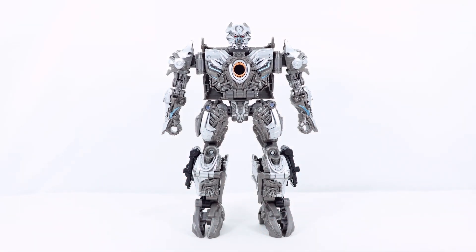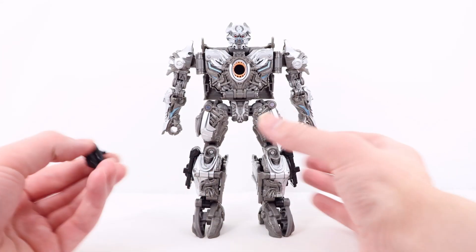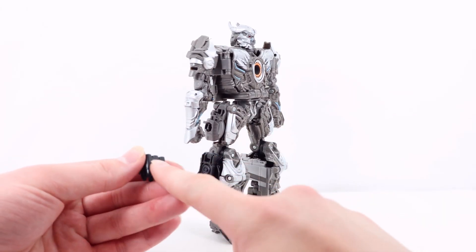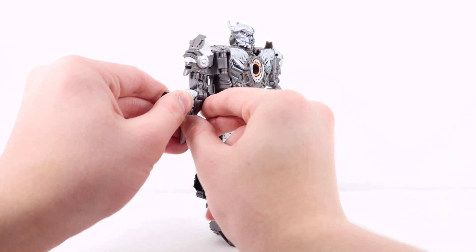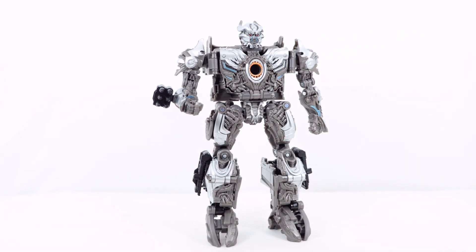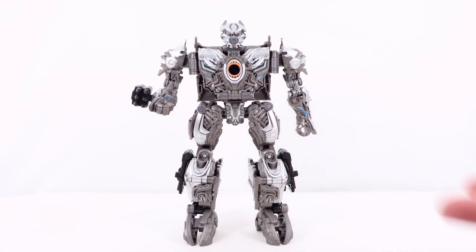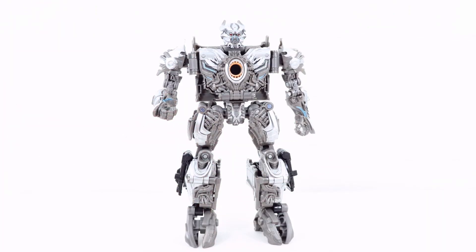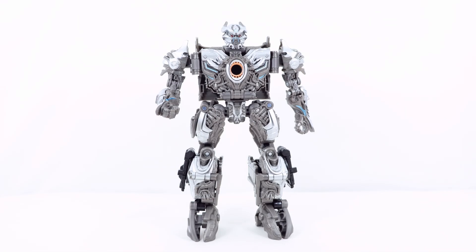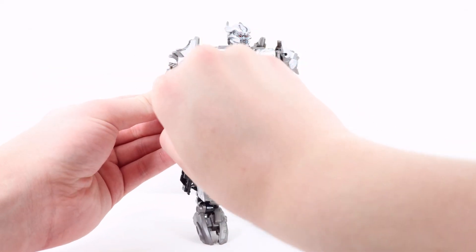Now for accessories in robot mode. He does come with that really cool missile pod piece — again, I have to say it's better than the main weapon. This can actually store on his forearm: there is a tab and slot that can just plug into place. I think that looks pretty cool. I really would have liked two so you could put them on both arms and of course both sides of the truck. But unfortunately the connection for the missile pod is slightly loose, so I don't want that popping off during the review.